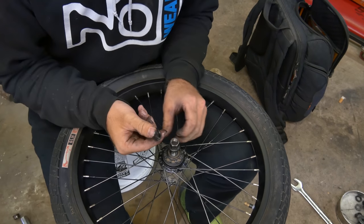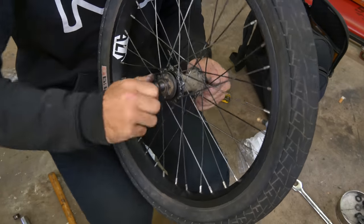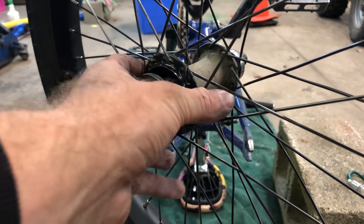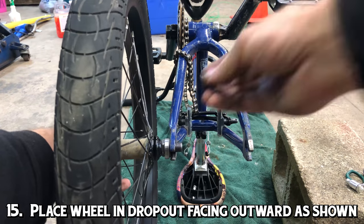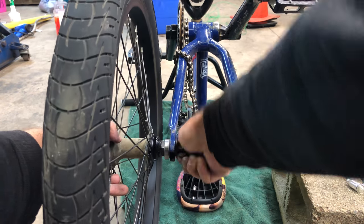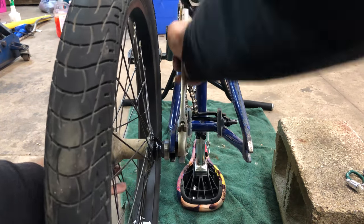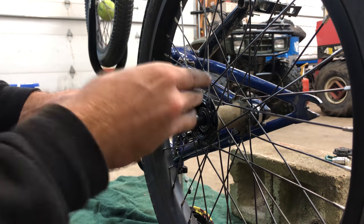We don't want to mess up such a specialized piece of hardware when we could mess up an axle nut instead, because axle nuts are easy to get and cheap. So we're going to thread the axle nut onto the axle. In order to keep the axle in place and keep things solid while we're tightening down the axle nut to push the bearing into the hub, we're going to put the axle into the frame and tighten down an axle nut against the frame — effectively putting the wheel on the bike like we normally would, but sticking out so that we can tighten the axle nut on the other side and push our bearing in. When you do this, make sure you get it pretty tight so that nothing can move. Now that we've got the wheel locked in place, we're ready to start tightening our driver against the bearing to push it into the hub.